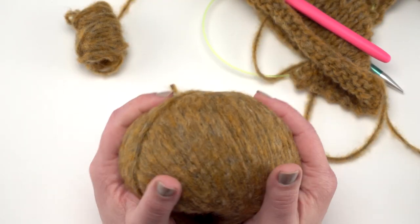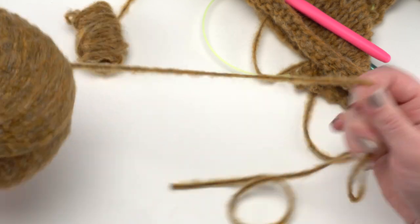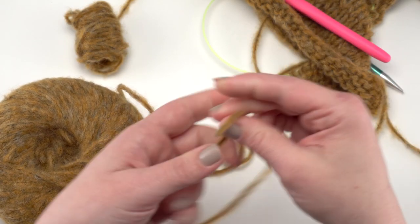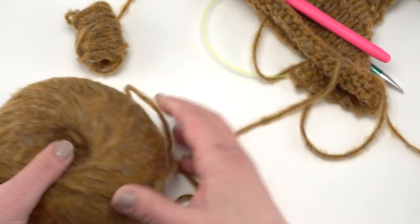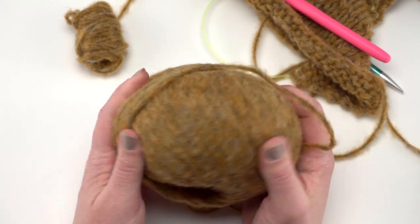Look at the squish — it has some really good squishiness to it. It doesn't have a whole lot of stretch inside the yarn itself. Because of that core, the yarn doesn't stretch much, but it does have a really great feel to it.